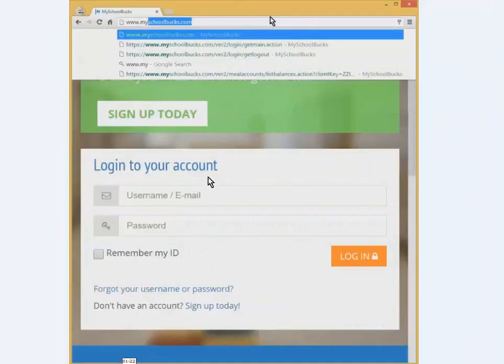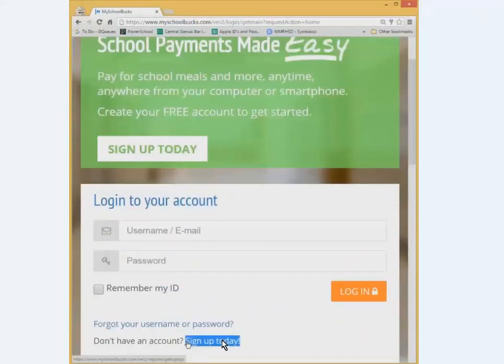Once you're there, it should take you to a page that looks similar to this. What you want to do is click on the Sign Up Today button or link near the bottom.